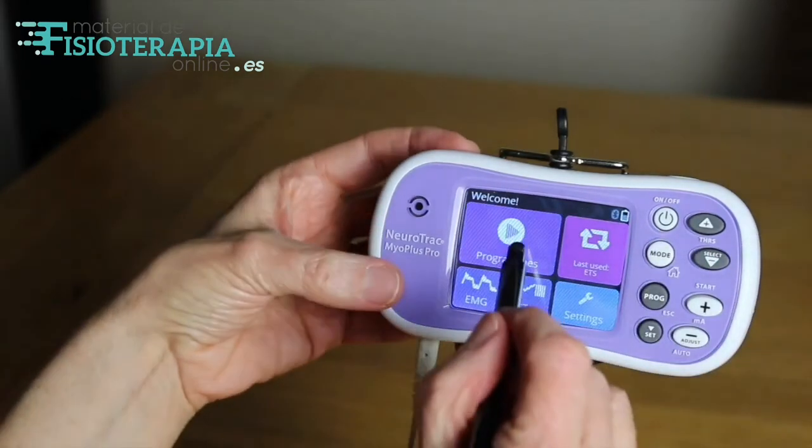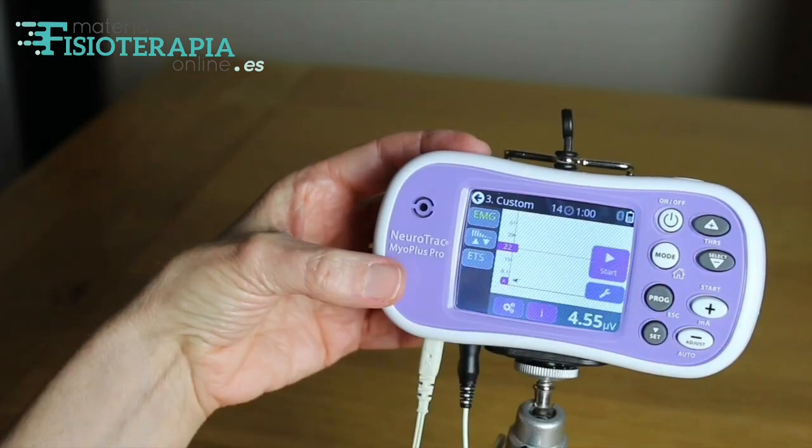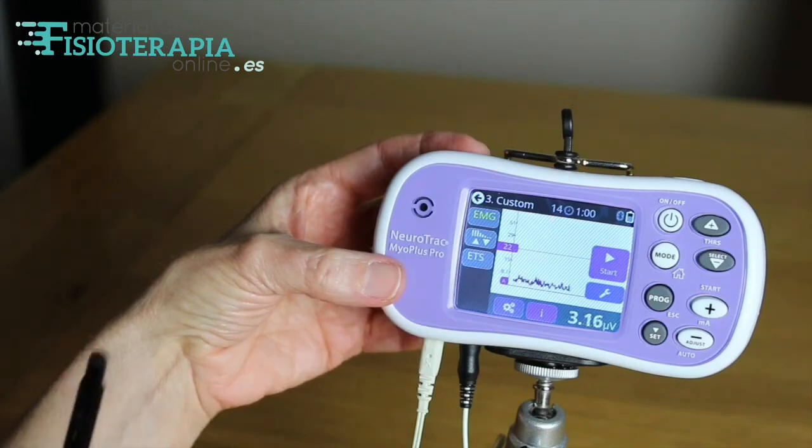You may want to add ETS to one of your customised programs, as set up here in customised program number three. To summarize, the MyoPlus Pro is a versatile unit with many different functions.